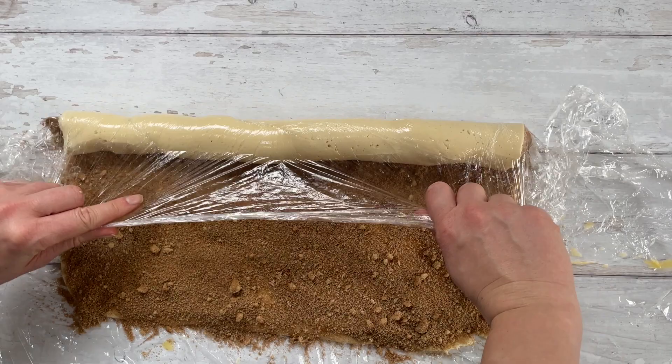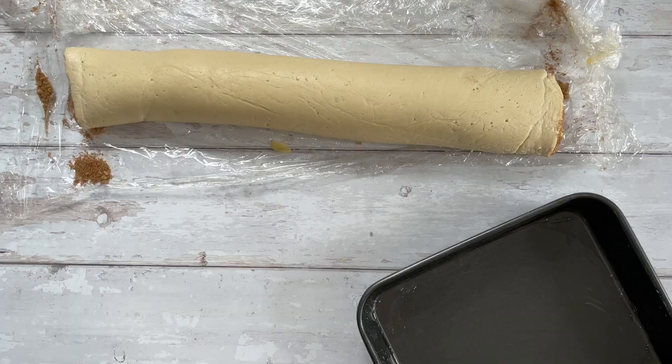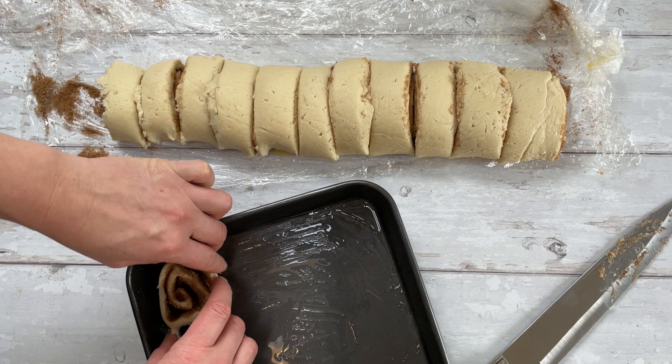Use the cling film to help roll this into a lovely swirl. Start from the long edge and bring it in towards you until you've got a nice cylinder — the cling film is really helpful for this, without it you're going to struggle. Then cut it into 12 pieces: cut it roughly into four, and then cut each quarter into three relatively equal-sized pieces.